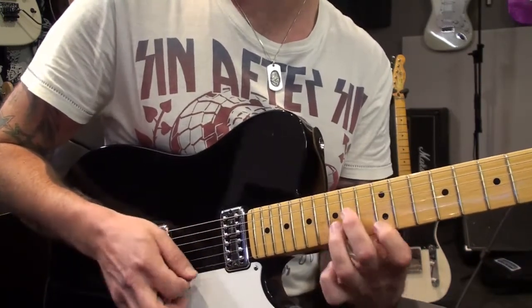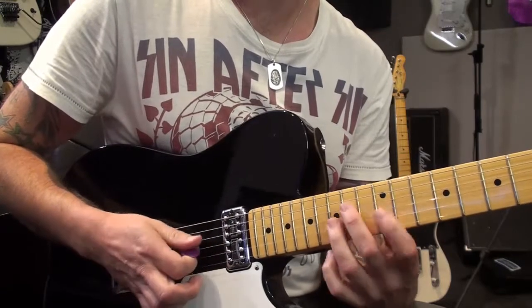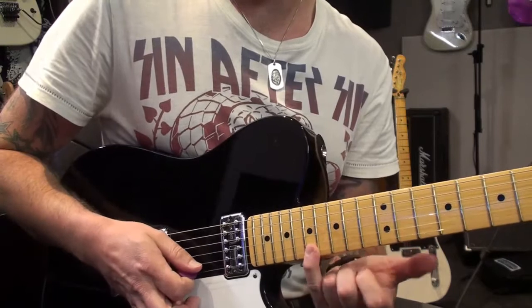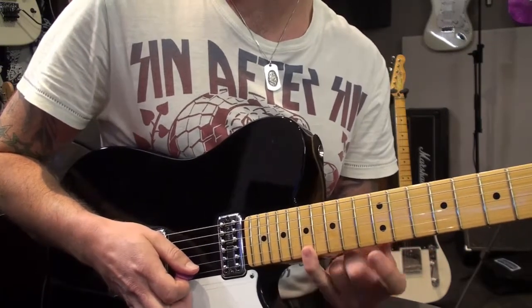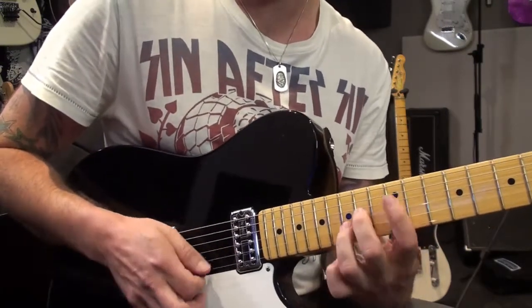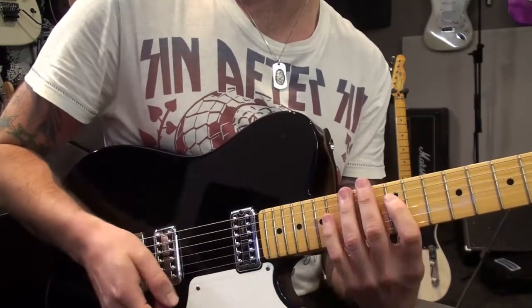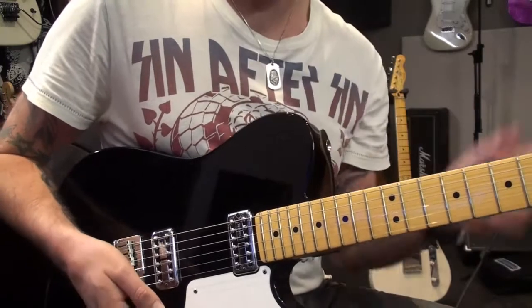Even that's a cool sound. Just a pain in the butt to sweep. Then I reach up and grab, in this case, the 17th fret on the first string. It's a really cool, open kind of a sound.